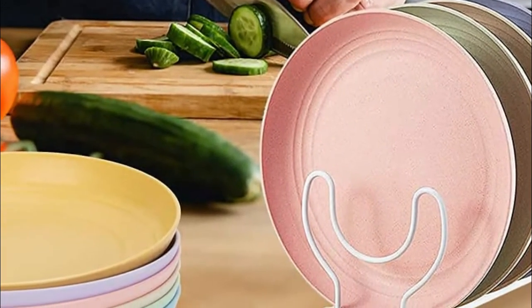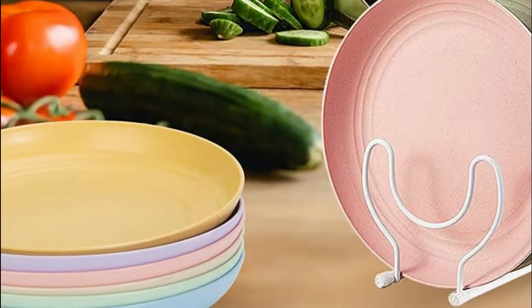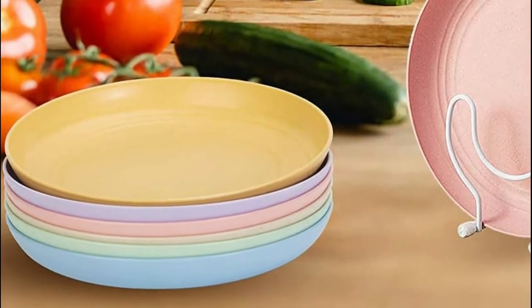Light to hold and safe to use — no need to worry about breaking the plate again. They are the perfect plate for naughty kids and careless people.